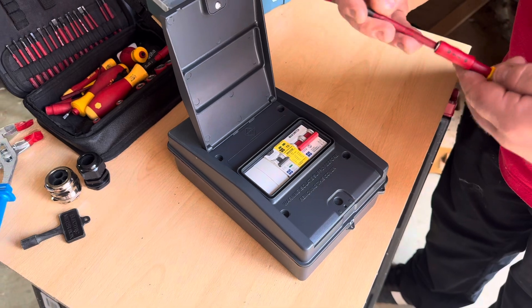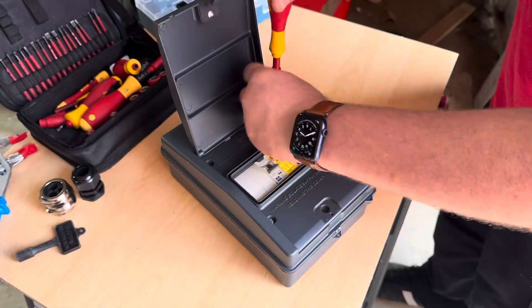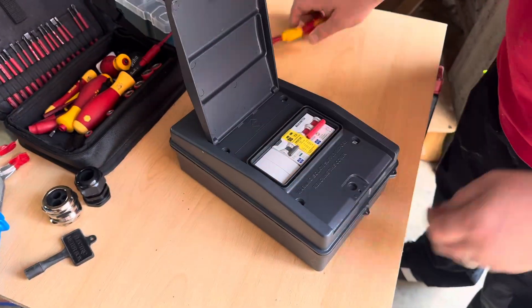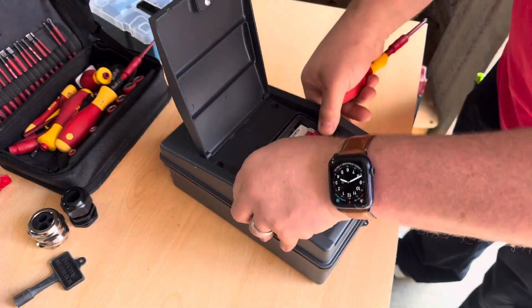The bi-directional is handy as the EV may feed back into the house in the near future. The lid comes off with these four screws which are captive, which when you're fitting stuff outside is really handy as you would normally lose these screws down a soak away.